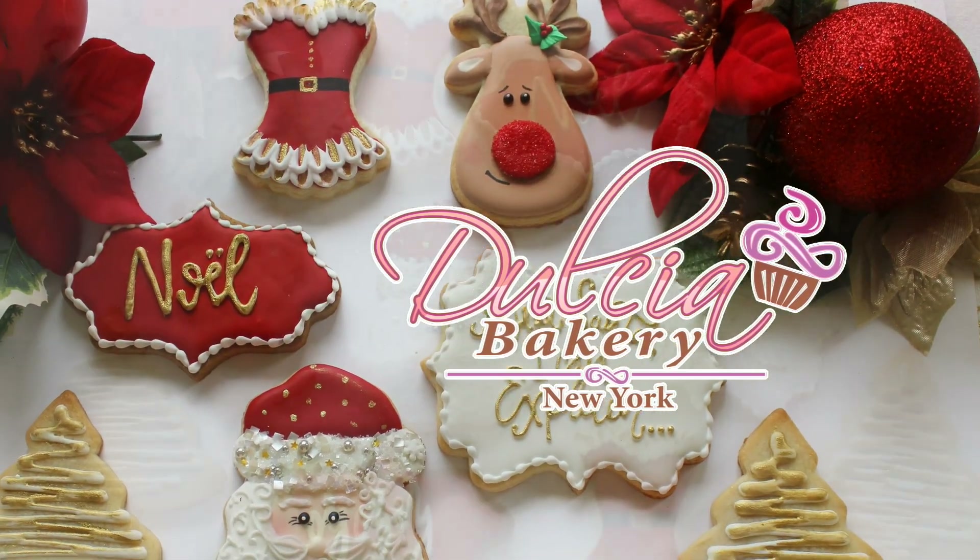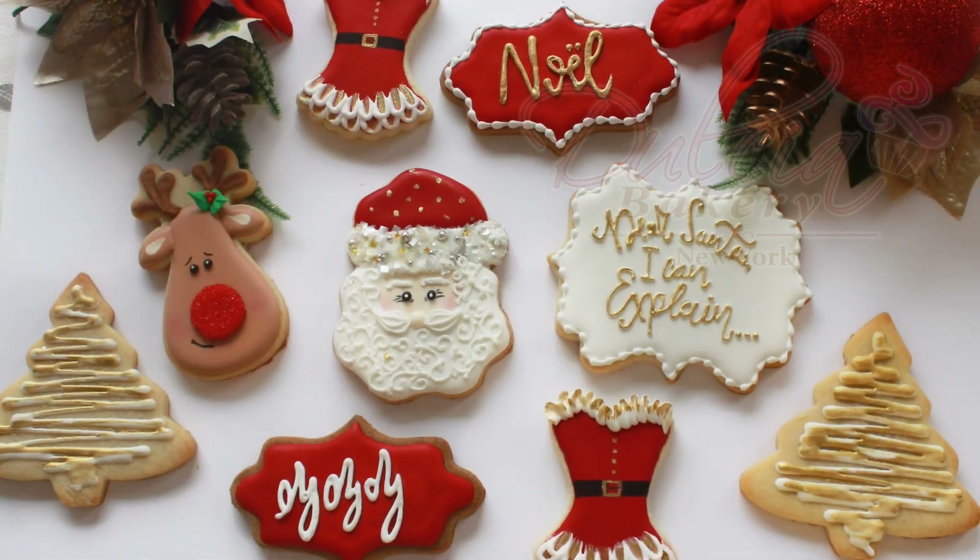Hello everyone and welcome back to Dulcia Bakery. Today we will be decorating Christmas cookies.